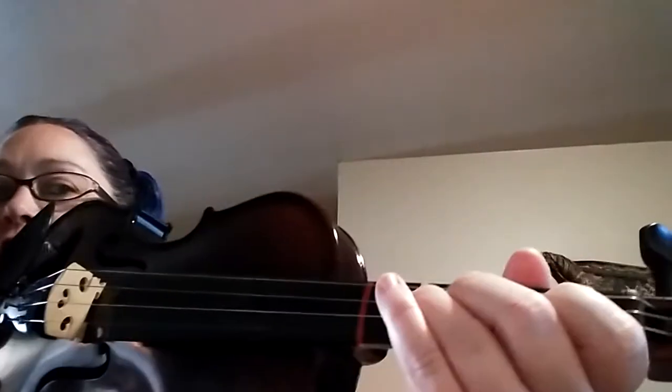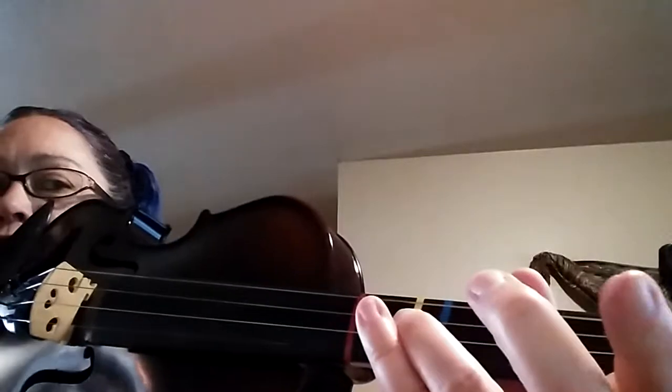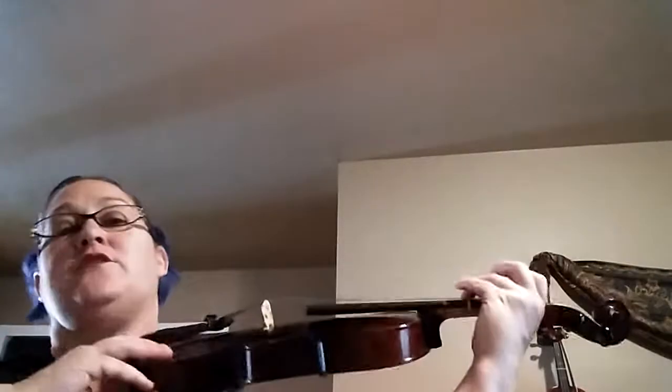G is your third finger down on your D string. You can play with all three fingers down or with just one finger down — dealer's choice.